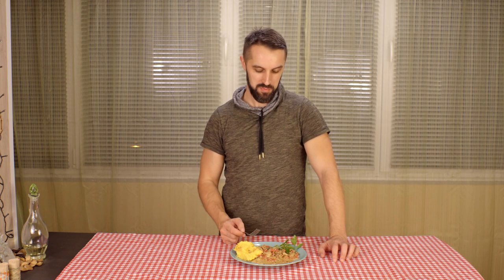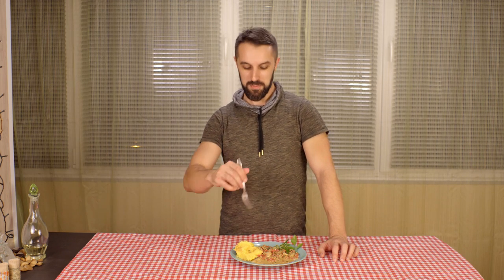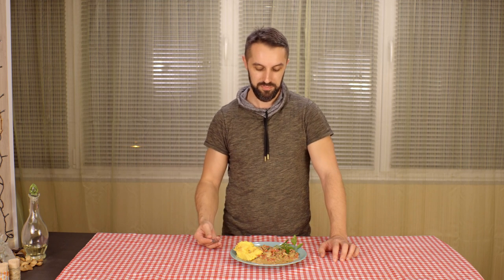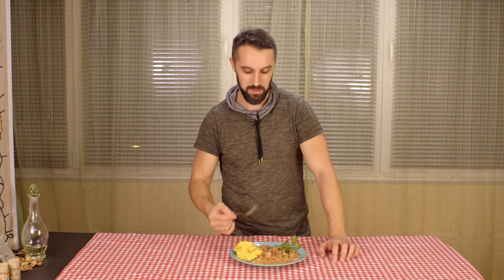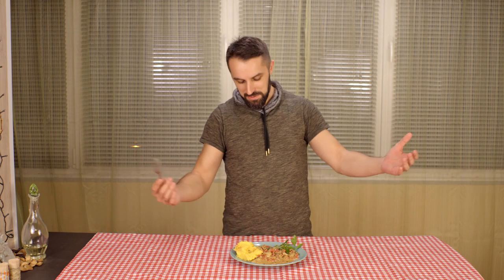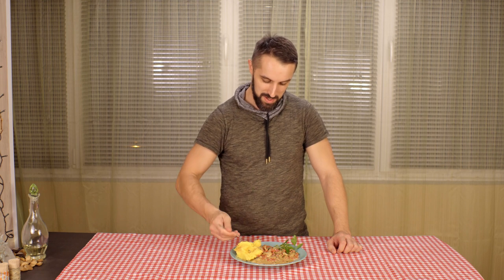It has a very sweet mushroomy taste to it. I highly recommend you trying it. I will leave in the description all the information I can find about it so you can also look it up for yourself. I also highly recommend trying this recipe with any other edible mushroom you can find in the wild or in the grocery store. Hit the like button if you liked it, dislike if you didn't, subscribe for future videos, and I will finish my meal. I will see you in the next one. Bye.